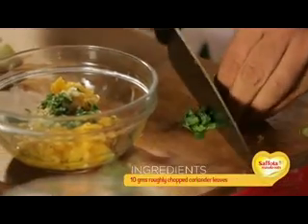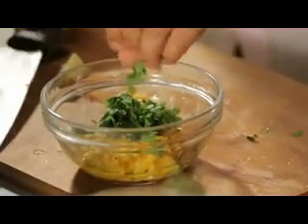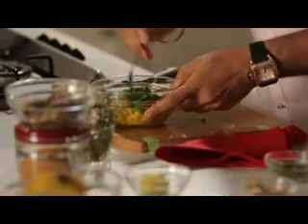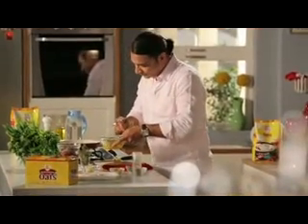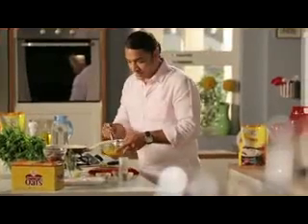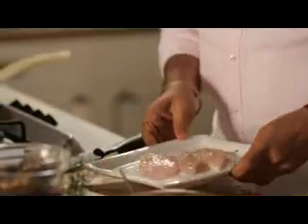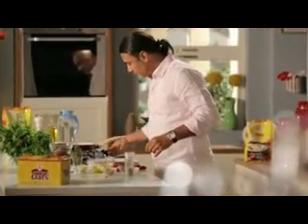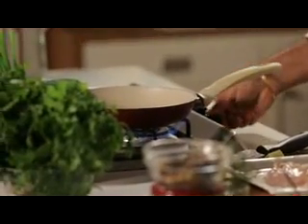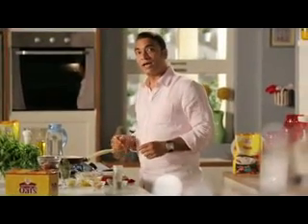We add some fresh coriander leaves, cut roughly, and mix it all together. The sweetest taste is coming from this mango salsa. The fish has been marinated for about 10 minutes. We'll put it in a pan and add masala coriander oats as the coating.